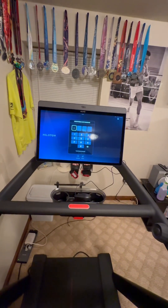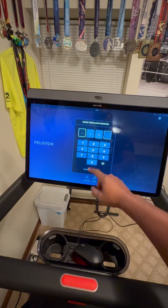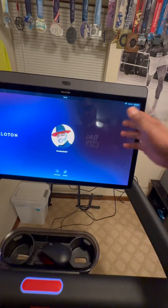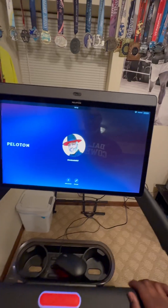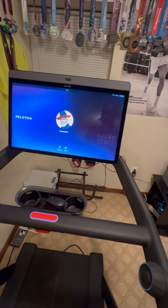Alright, Peloton owners — if you have a Peloton and your touchscreen isn't working, it's not responsive, and you're going through all these different issues hitting settings trying to figure it out, and Peloton is telling you you've got to pay $650 for a new screen — that's false.